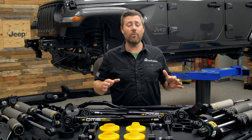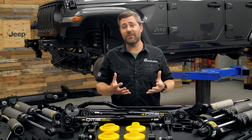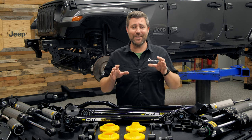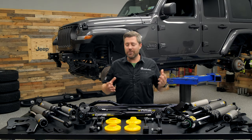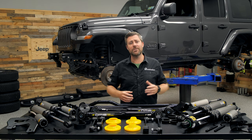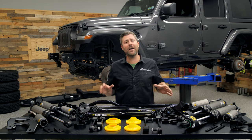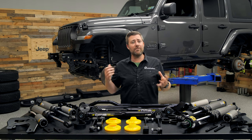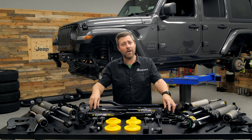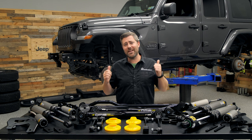This kit has been designed to be compatible with all trim level Wranglers. If you're installing the suspension on a Sport or Sahara model you're going to see three and a half inches of lift over the stock ride height. On a Rubicon model you'll see two and a half inches of lift. We've got front and rear adjustable track bars so we can recenter the front and rear axle after installation, plus adjustable front lower control arms to fine-tune the caster angle for excellent on-road manners. The heavy-duty control arms use dual durometer style bushings for plenty of flex and articulation off-road.